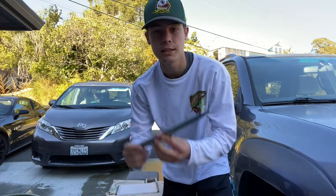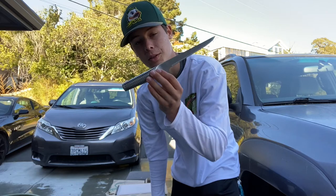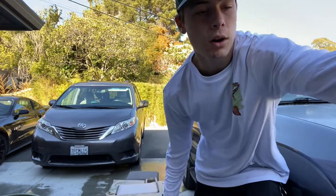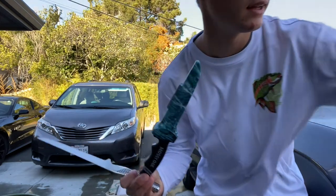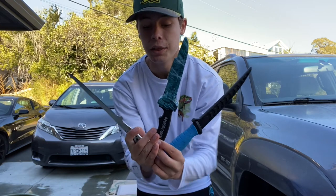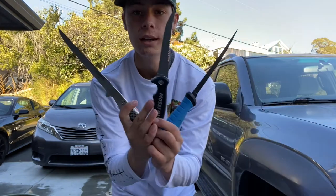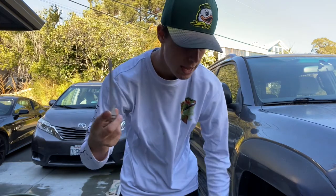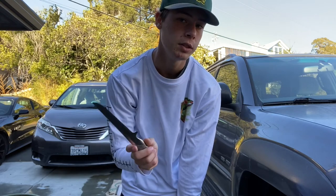To fillet this fish I'm going to use this fillet knife. Let me show you the three fillet knives I own and explain why I'm using this one. Here are all three — let me pop the covers off the blades. This first one is a lot higher quality, something you keep in the house — very expensive, around $150 just for this knife alone.